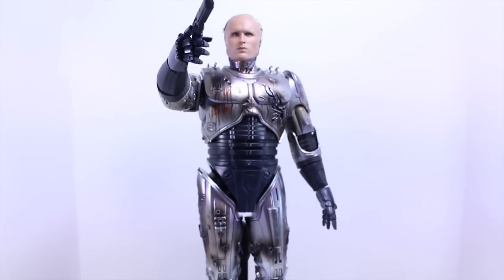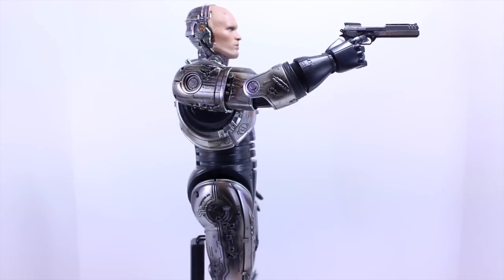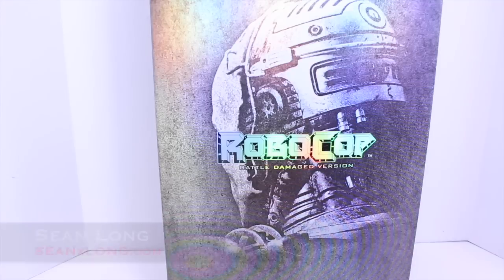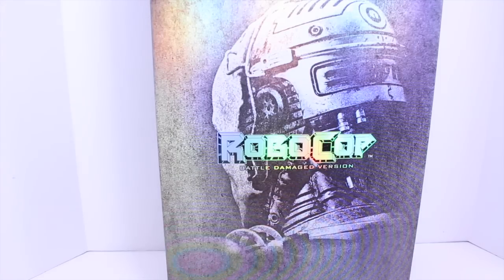Dead or alive, you can get your RoboCop Hot Toys Battle Damage RoboCop at SideshowCollectibles.com. Link is in the description. Hello big kids, it's time for your Big Review. Here's your big review of the RoboCop 1987 Hot Toys Battle Damage Version RoboCop Movie Masterpiece 1/6 Collectible Figure. I want to thank Sideshow Collectibles for sending this out to review for you guys. You can buy this at their website, link is in the description.